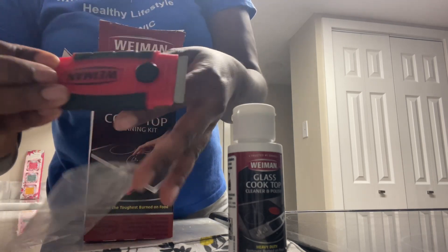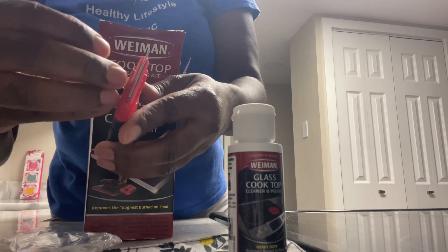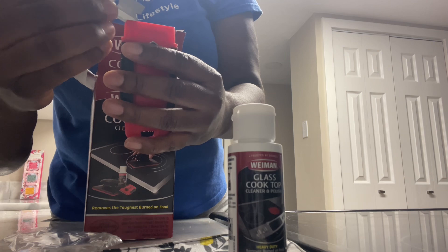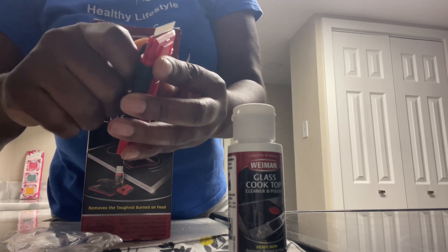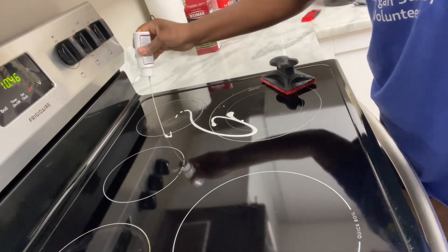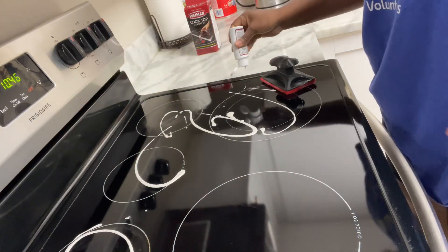We also have the cooktop scraper that we are going to use to take on those most stubborn soils and residue. Here I am carefully removing the razor blade insert counterclockwise to remove the blade. Make sure guys, be careful — it's very sharp. Make sure that the sharp end faces out and re-tighten the screw.